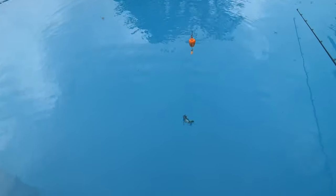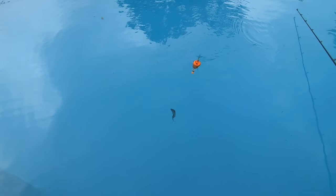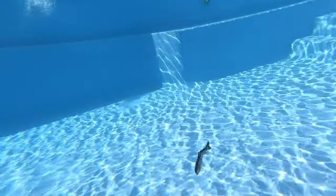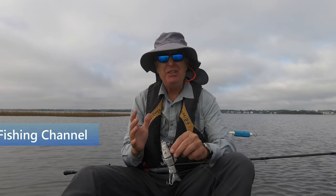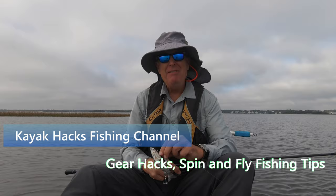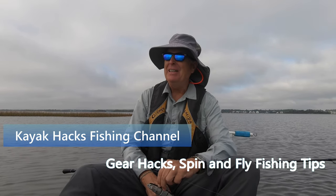Holy mackerel. Isn't that just awesome? Can you believe the motion of this thing? I just know this is going to catch fish.